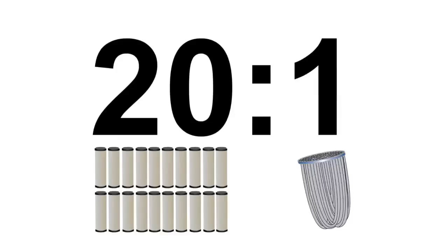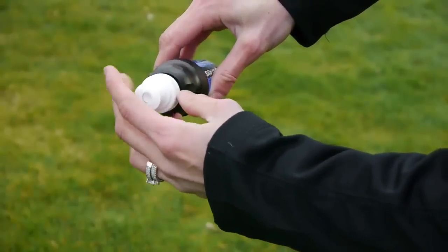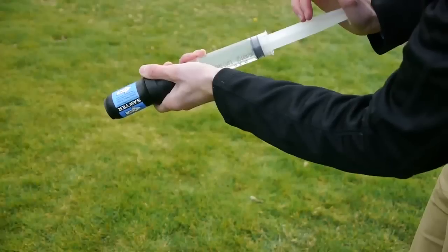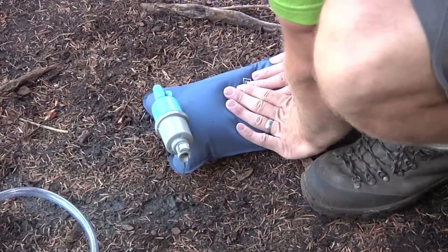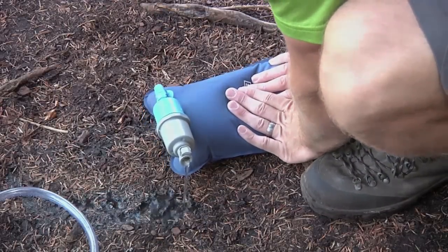So the 20th time you've cleaned your ceramic pump, it will be the first time you have to clean your Sawyer filter. However, most people clean them more often because it's quick and easy to do so. The bottom line is you'll hardly ever have to clean the Sawyer filter while in the field, but you could if you needed to.